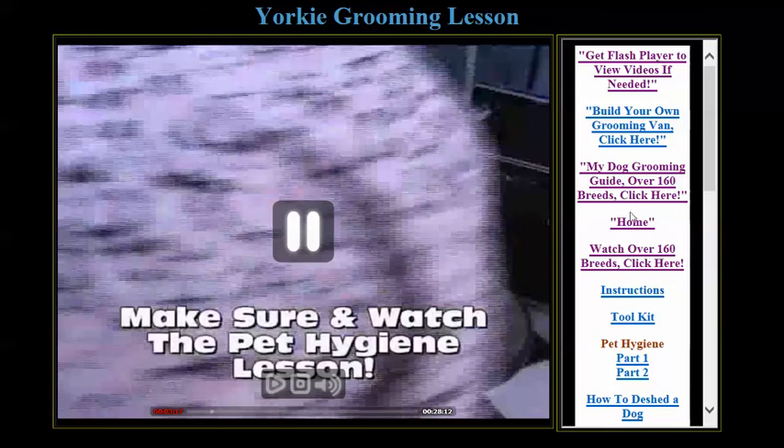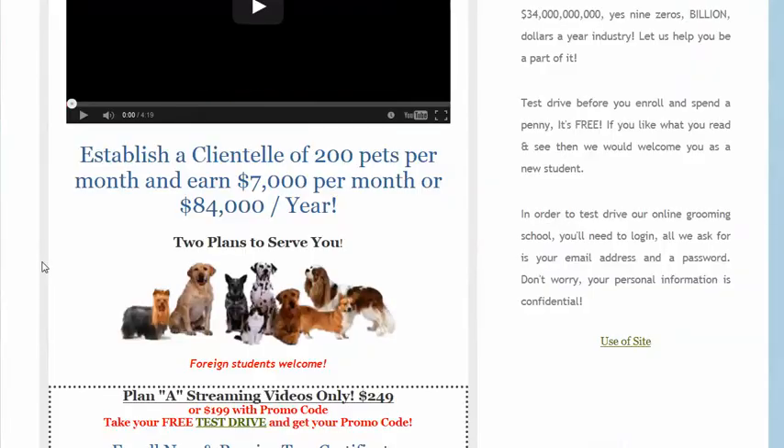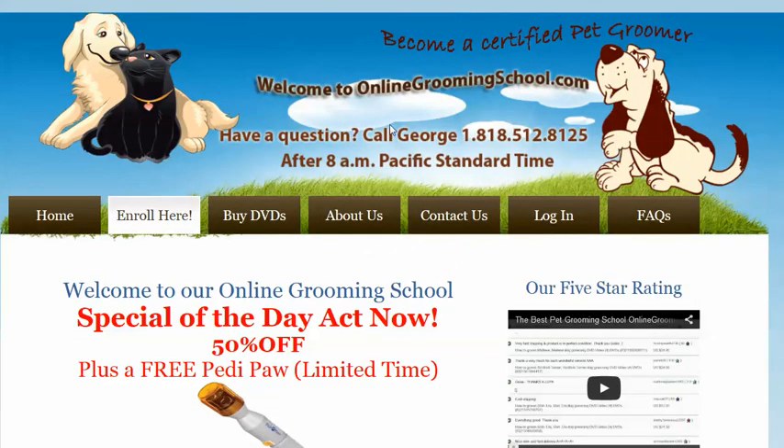Just wanted to show you this. Let's go back to the home. So it's simple, it's not that expensive, and once you enroll, you will receive two certificates — you can become a certified pet hygienist and a certified pet groomer. Thank you for watching. I hope you join us and welcome to your future. Bye bye now. Call me if you have any questions.